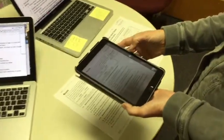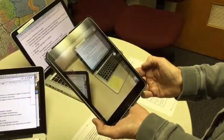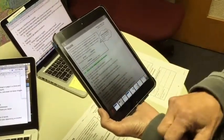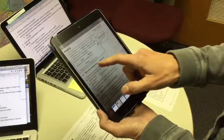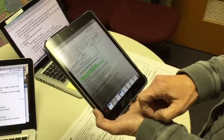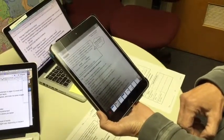My assistant has just opened up Claro Scan Pen and she's going to snap a picture. The worksheet contains sentences about common nouns — for example, 'Dogs can be great pets and helpers' and 'In our community some animals assist people.' She just tapped on a sentence and it read the sentence back — pretty quick and easy.